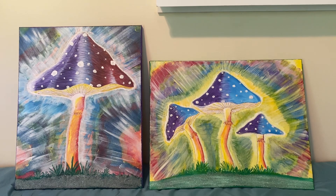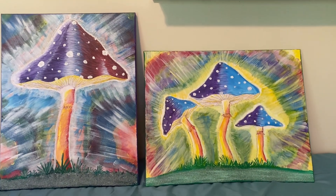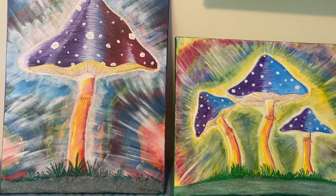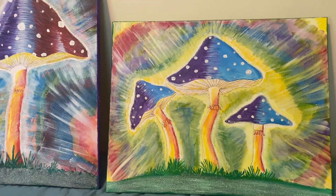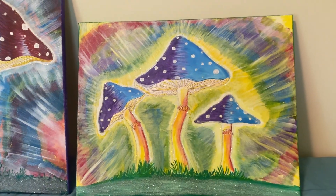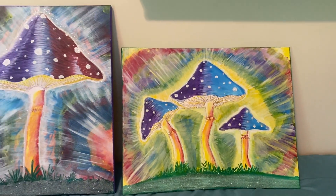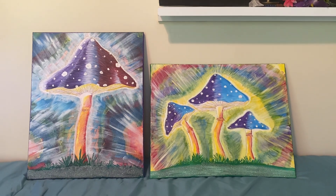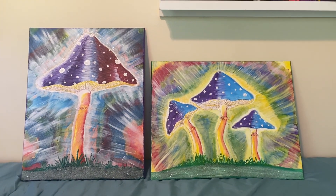Yeah, that was fun. Much more interesting than my paintings of a cow while eating a steak — that just wasn't that interesting. This, however — painting mushrooms on mushrooms — that was good, that was fun.